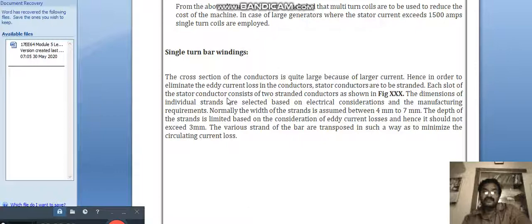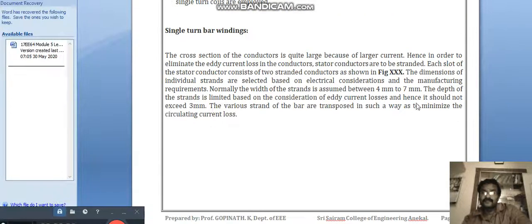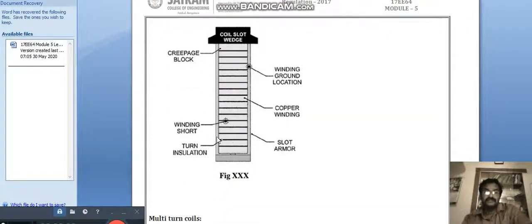Each slot of the stranded conductor consists of two stranded conductors as shown in the figure. The dimensions of the individual strands are selected based on electrical considerations and manufacturing requirements. Normally, the width of the strand is assumed between 4 mm to 7 mm. The depth of the strand is limited based on eddy current loss considerations and should not exceed 3 mm. The various strands of the bar are transposed in such a way as to minimize the circulating current loss.